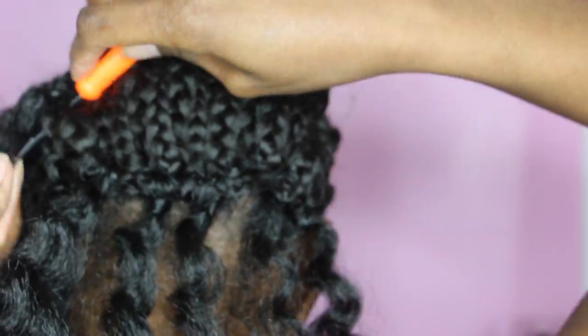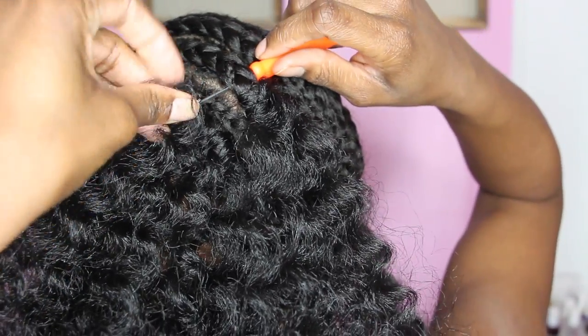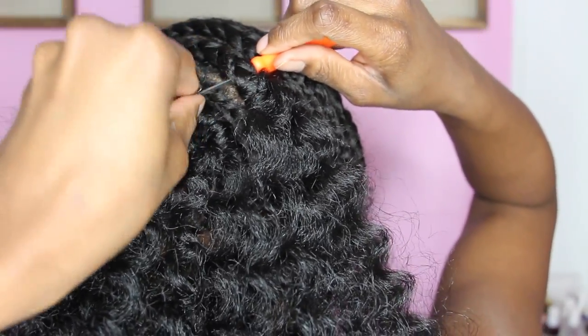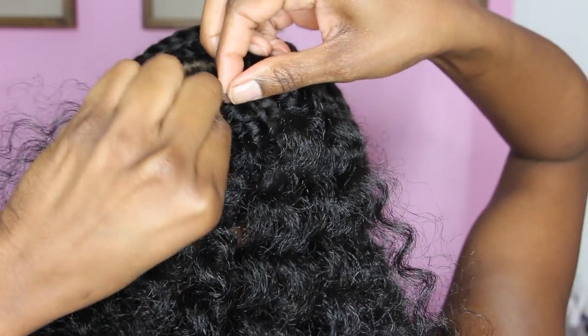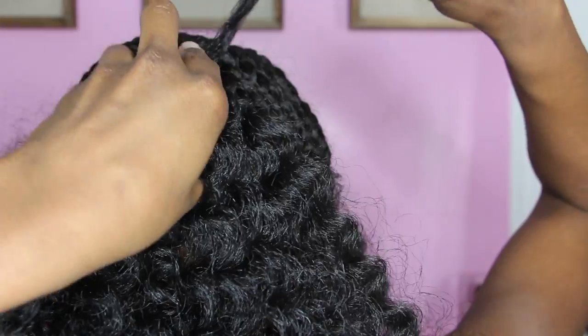Here's a close-up look of how I did it. As you can see, the needle is in the braid — I'm attaching the hair to the crochet needle, closing the latch, and pulling through.